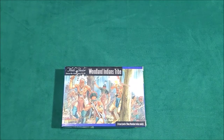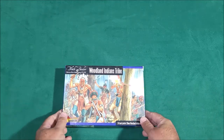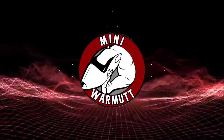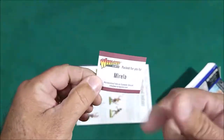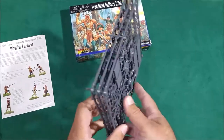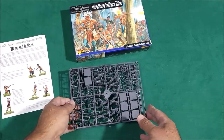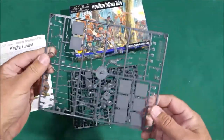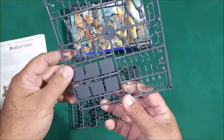Black powder Woodland Indians tribe, American War of Independence 1776 to 1783 — let's go ahead and open this one up. We have one, two, three sprues here; there's a total of 24 woodland Indians on here, so they have one, two, three, four, five, six, seven, eight on the first sprue.